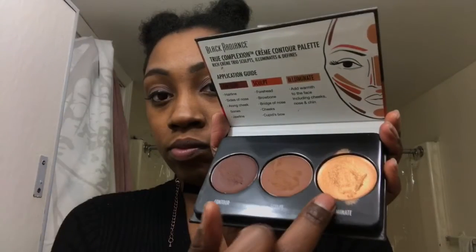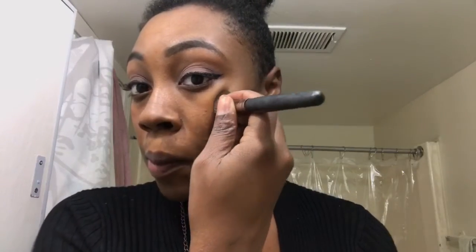Back to our Black Radiance Contour Palette — I followed the guide here and used all three shades to highlight and contour my face. I love the highlight — it's so beautiful. I took a smaller brush to highlight my cupid's bow, then just took my beauty blender and blended everything in.